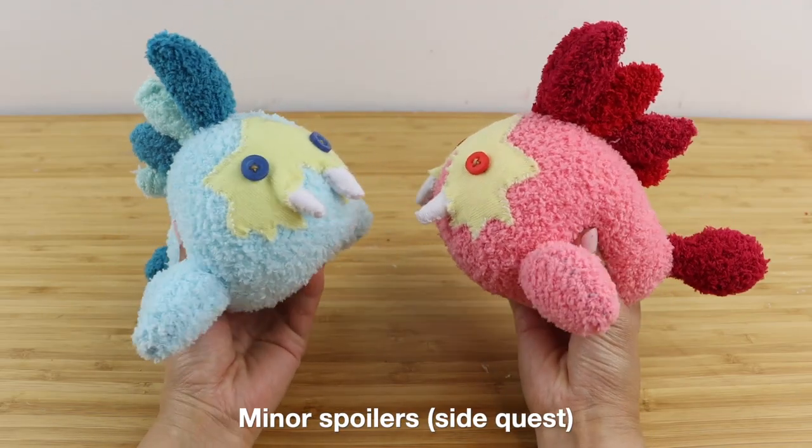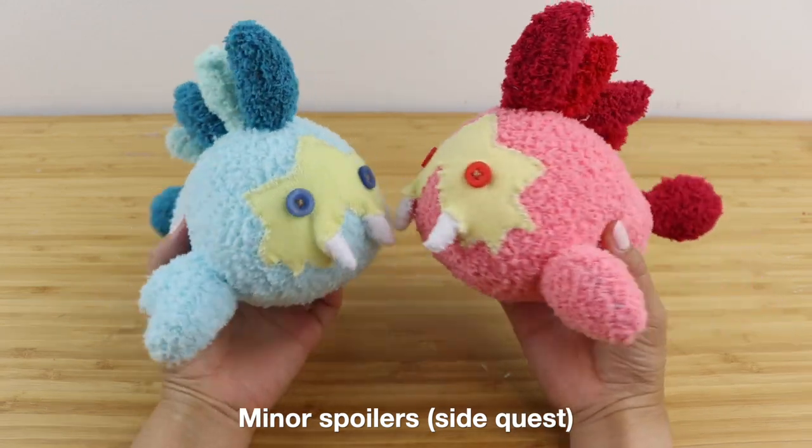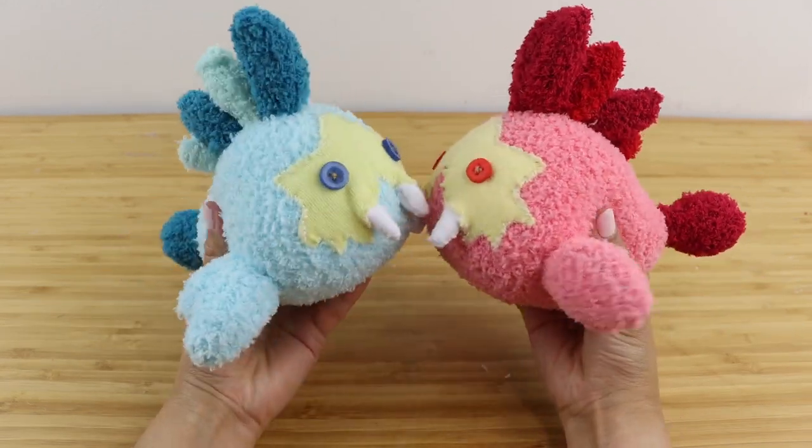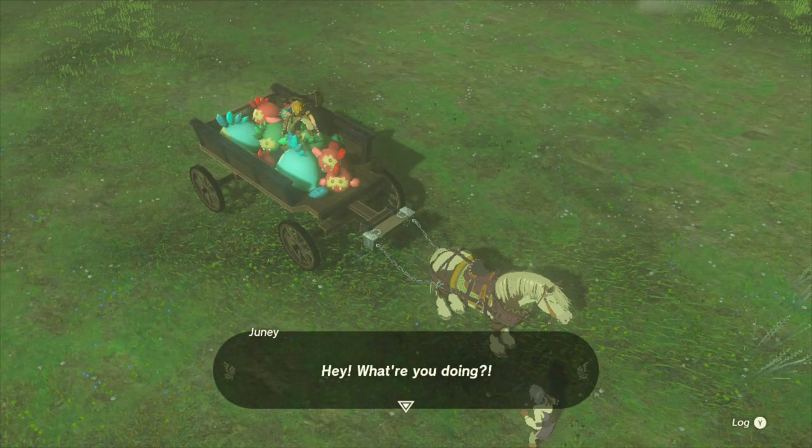Hi guys and welcome back to Macaroon. This was a DIY I actually wanted to make when Breath of the Wild came out, but I felt it might have been a little obscure. However, when playing Tears of the Kingdom, I stumbled across this side quest and I knew immediately that I had to make this tutorial.